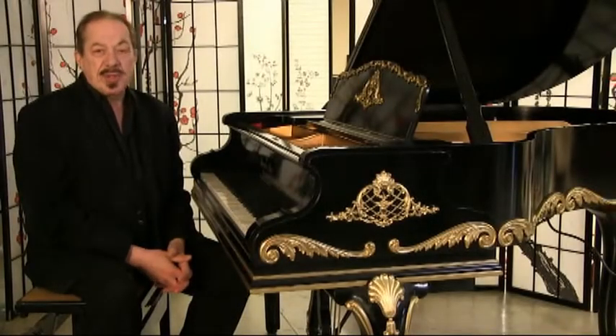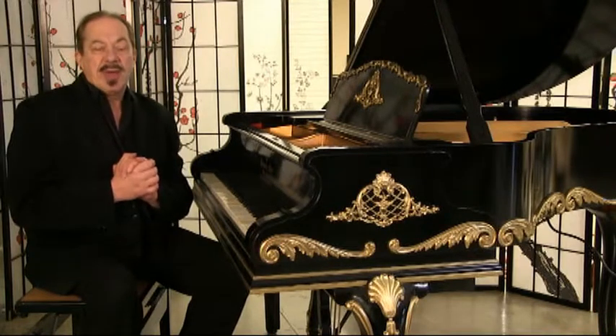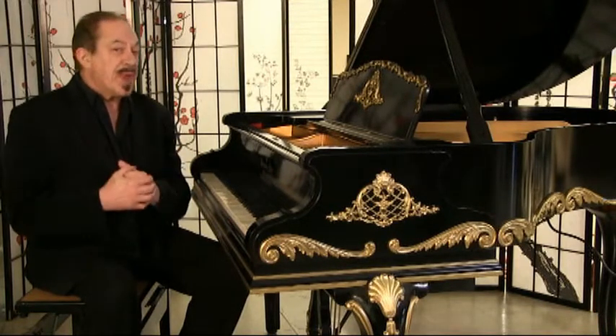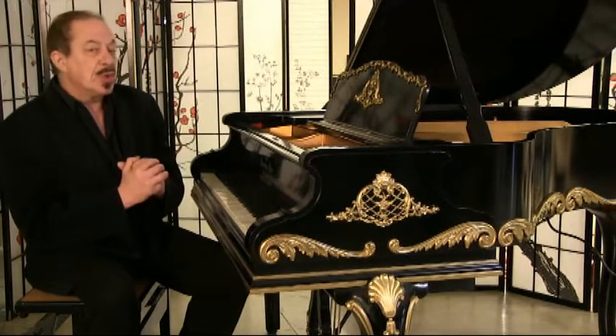Hey, it's Sonny here, and I want to talk to you about customizing a piano. You can purchase a piano from us and then we can customize it to the case that you would like.